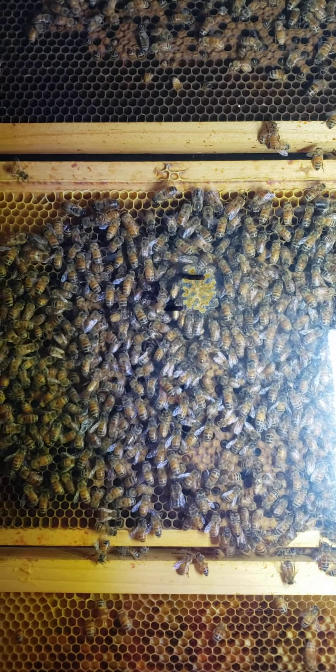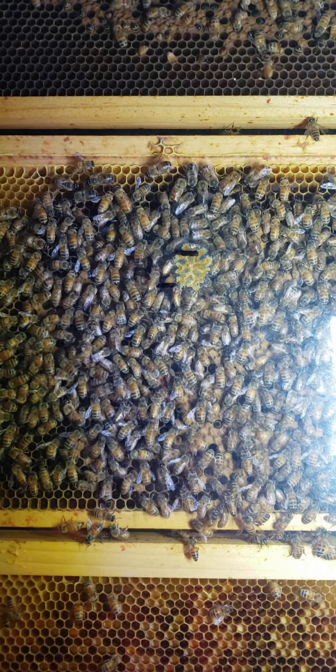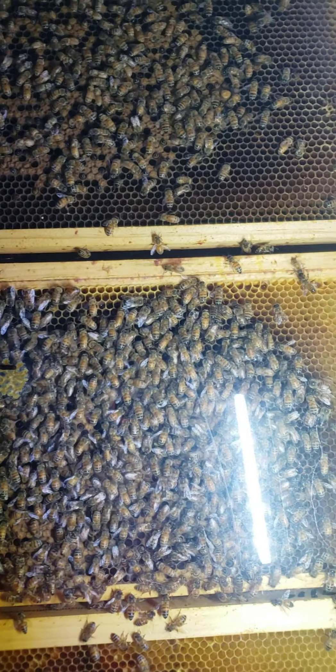So you see how fast that moves. In a week you could have 12 up to 15; two weeks, you could have double that. And this is only on two frames — don't forget, that's only two frames that there are nine queen cells on.